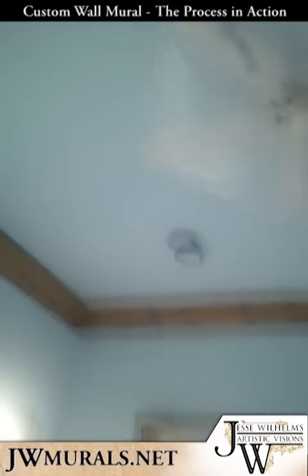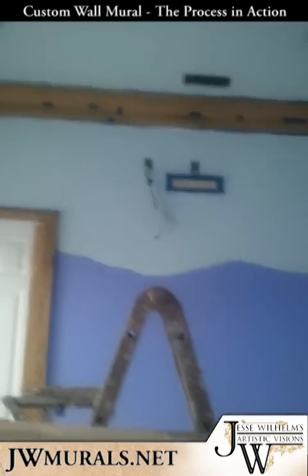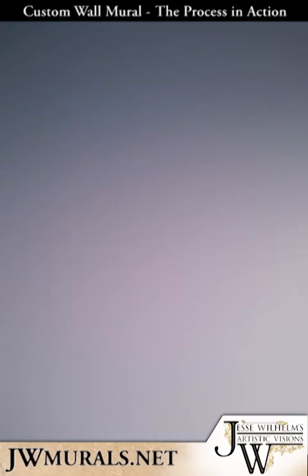Maybe add another shade of blue into the ceiling and sky. And then once my green base coat is dry, I'm going to take a couple shades of green and spray out some faded backgrounds, which we'll see tomorrow.